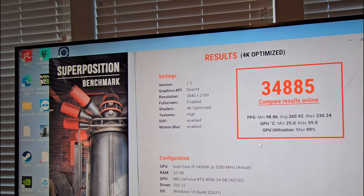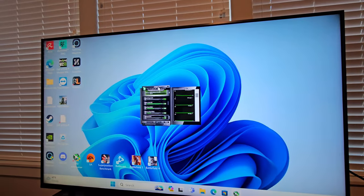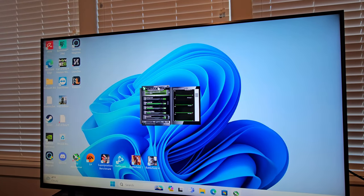Let's go back and see if we can push it maybe just a little bit further. We just added another 30 to the core clock — I just want to do small increments. We let it cool down a little bit.